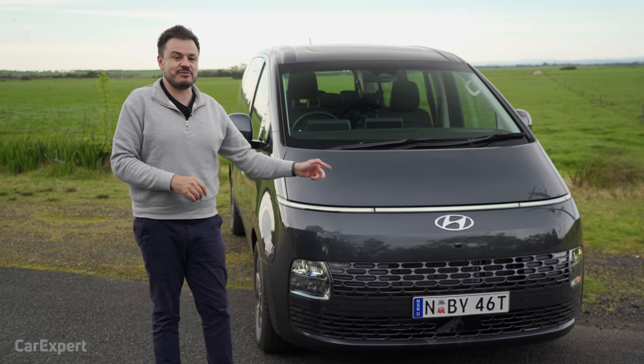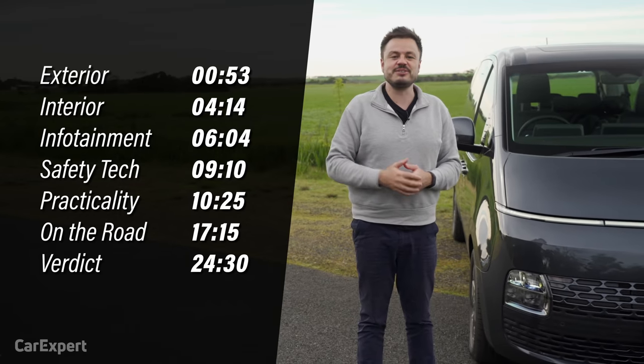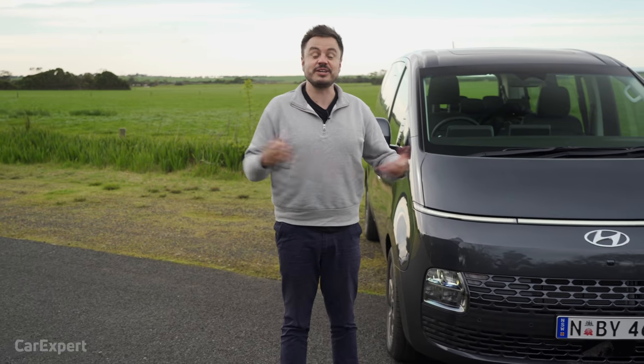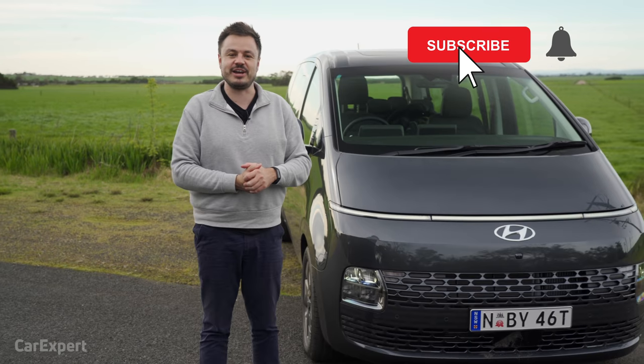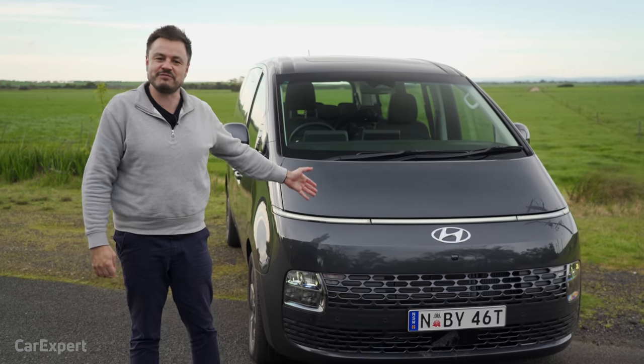Today we're going to do a detailed review of this car. If you want to skip ahead to other parts of the review, you can use the time codes on screen, or on YouTube scroll down and use the chapters below. Make sure you subscribe to our channel and press the bell icon so you can find out every time we post a new review.